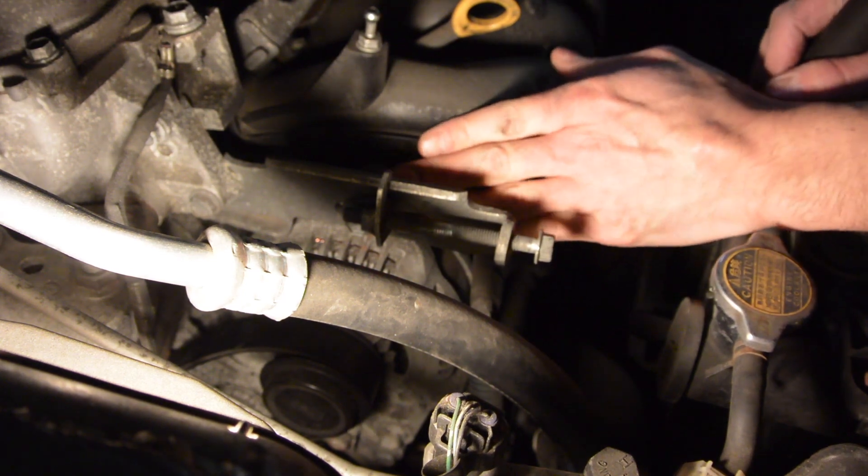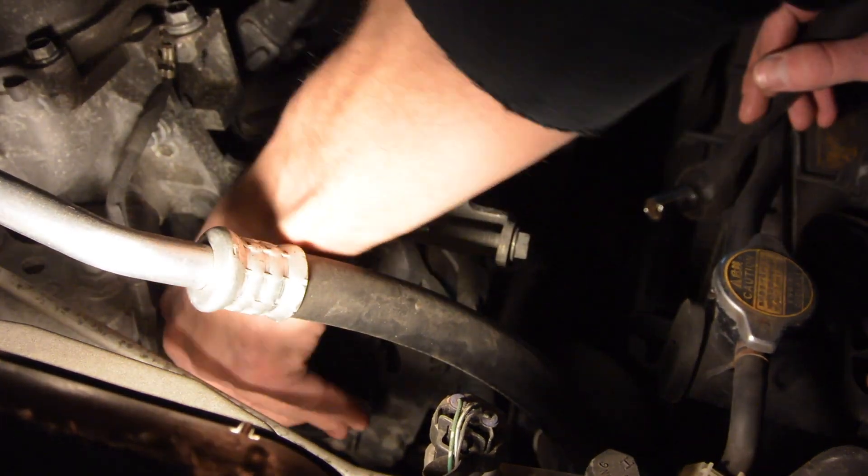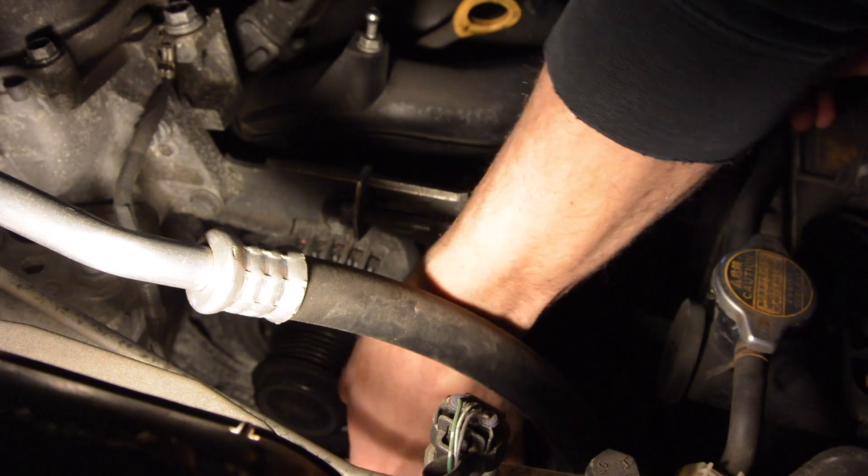Pretty easy and straightforward. And just like that, the old belt pulls right off.